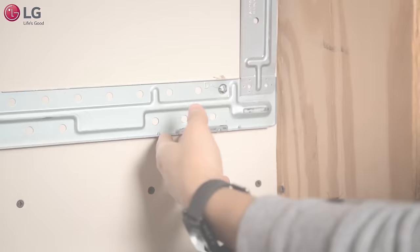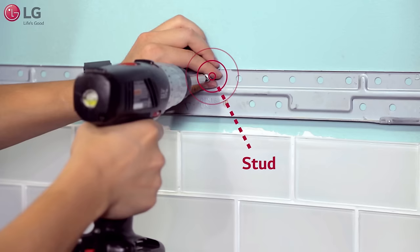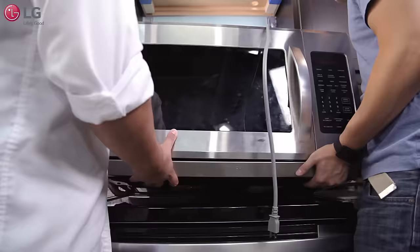In addition to the toggle bolts, the bracket must be screwed into at least one stud behind your wall. Locate the stud and mark its location. Then find a hole on the mounting bracket that best aligns with the stud. Drill the lag screw into the hole. Failure to follow these instructions may result in your microwave oven falling off the wall.